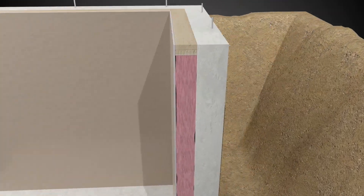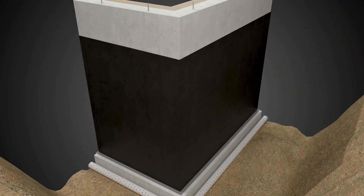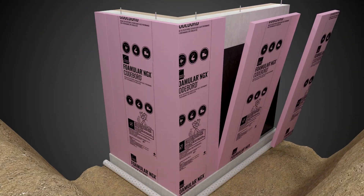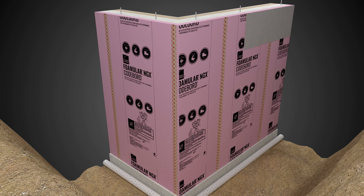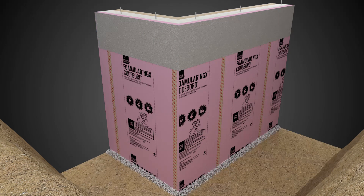Install additional exterior insulation for improved energy efficiency. Install 3-inch foam boards over exterior foundation walls and seal all joints using Joint Sealer Tape. Cover the above-grade portion of the foam board with appropriate material and backfill with a code-compliant material.